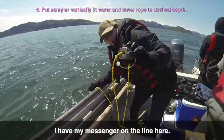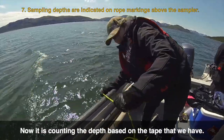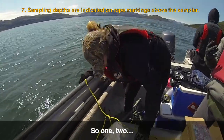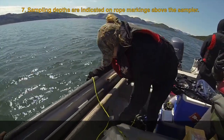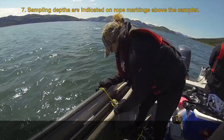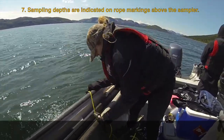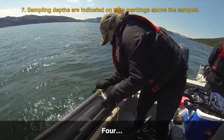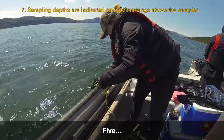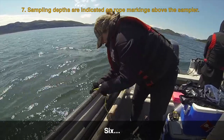Put your weight in first and your Niskin. I have my messenger on the line here. Now I just count the depth based on the tape that we have — one, two, tangle already, three, four, five, six.